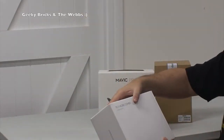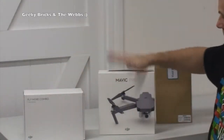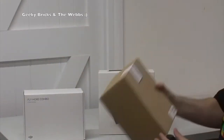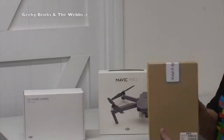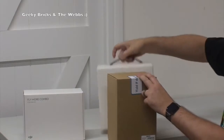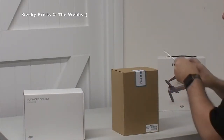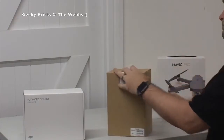This here is a fly more combo for the Mavic Pro. Obviously we have the Mavic Pro there, and in here is the DJI shoulder bag for the Mavic Pro. So we're going to leave the Mavic Pro until the end - first things first, we will get the shoulder bag open.